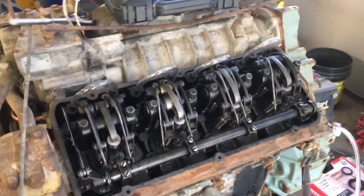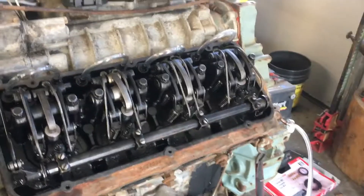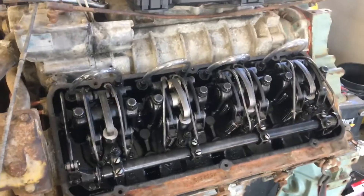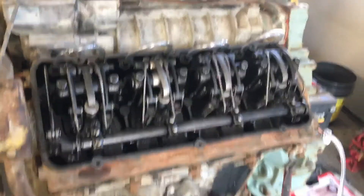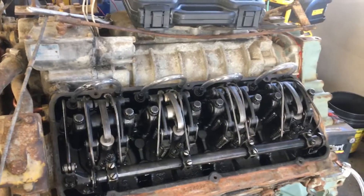Since the last video I had the injectors apart — they were all stuck, so I took them all apart, cleaned them, and had them bench tested. The guy said they would run the engine; some of them might be a little hazy because they kind of drip. If they sat with fuel in them they might leak by, but he said for test firing the engine like we're going to do here, they'd be just fine.